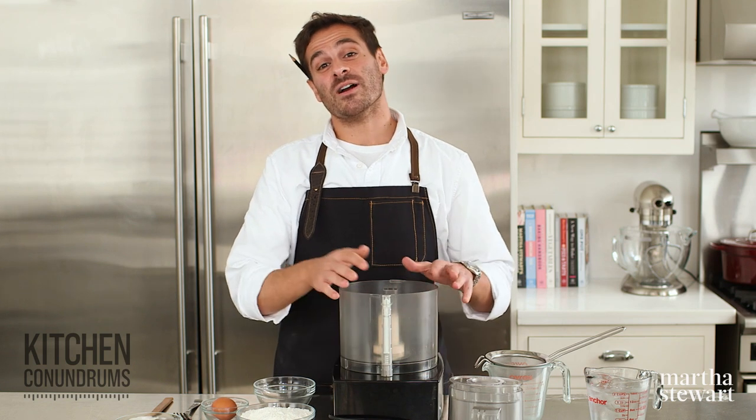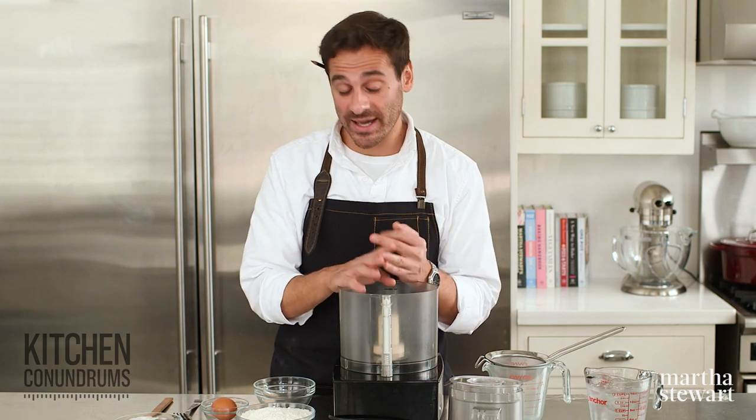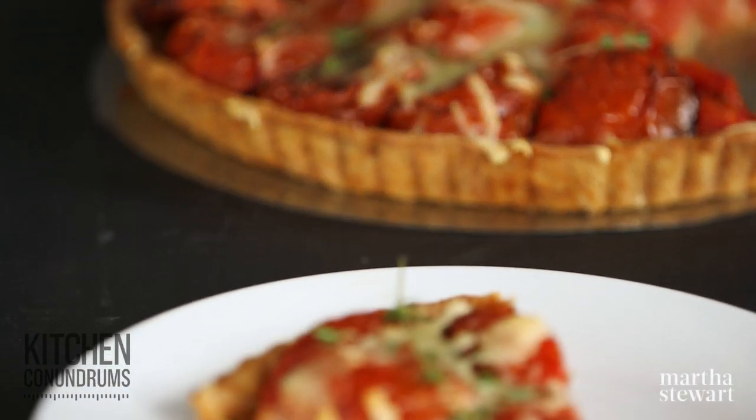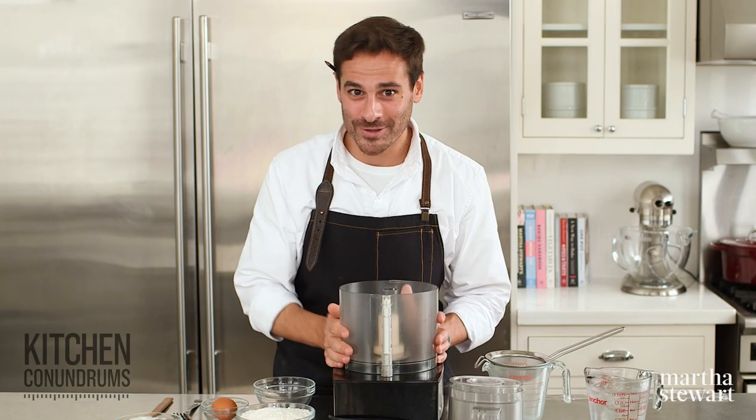Hey everybody, Thomas Joseph here, and today we are tackling a kitchen conundrum that you have written in about — that is how to avoid a soggy crust when making a tart or a pie. Today I'm going to share with you a foolproof recipe for a flaky pie crust that's light, tender, and you will not have a soggy bottom in the end. So let's get started.